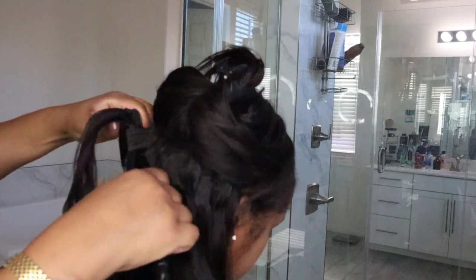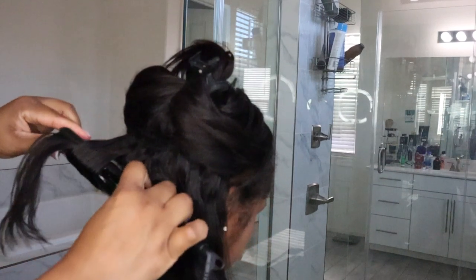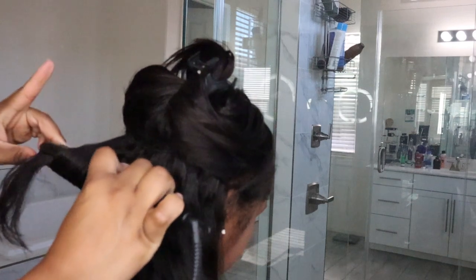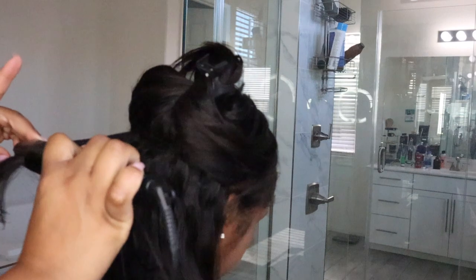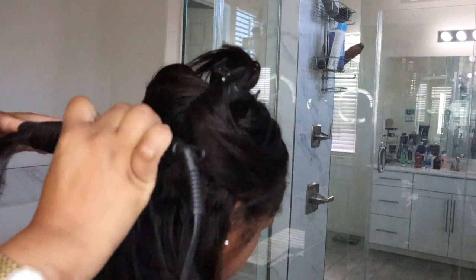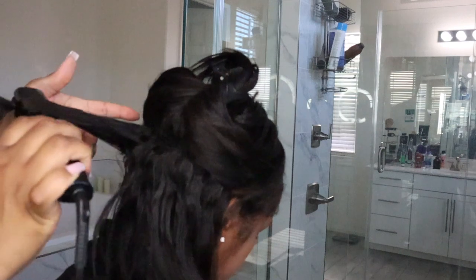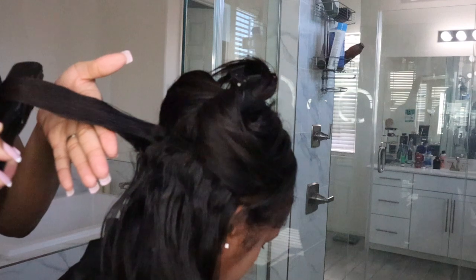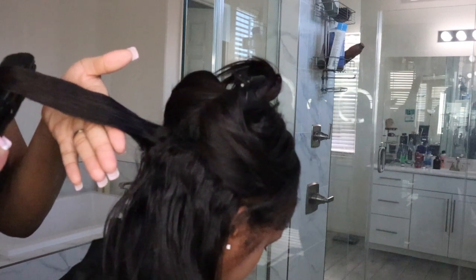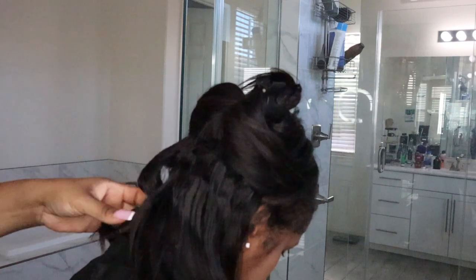Pay close attention to how I am positioning my flat irons — that is going to determine what type of curl you get. I slowed it down so you can fully see what I'm doing. As I'm going down the hair, I'm curling it at the same time, rotating my wrist a little bit to have it go inward as I'm coming down the hair.